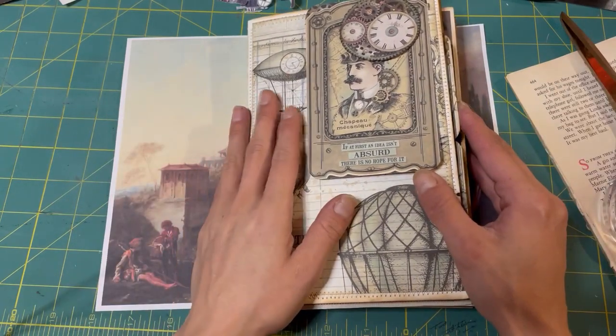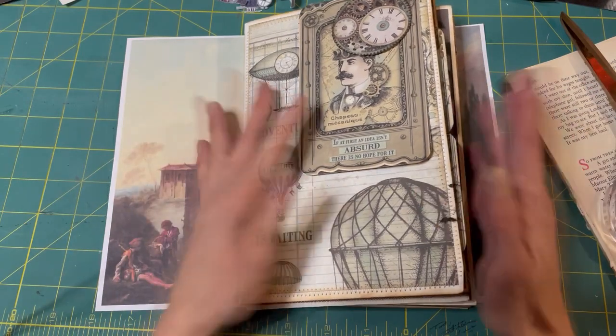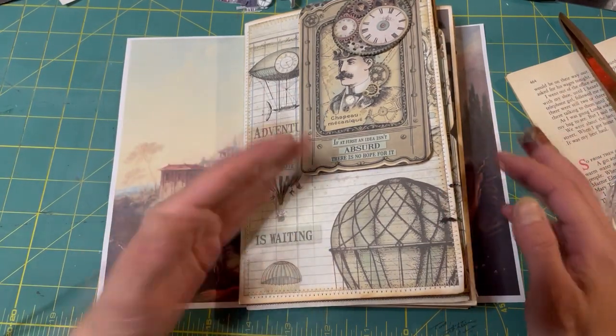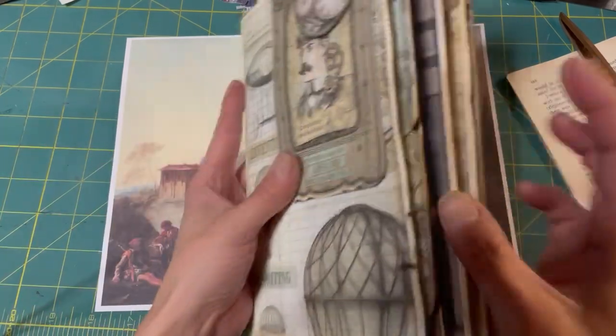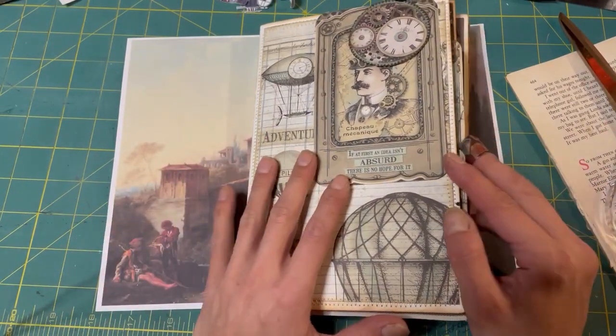Hi everybody! Kyung here. Happy Friday! It's time for another page by page, which is super exciting. I'm having the most fun with this project. I'm loving this journal - it's amazing. So we're on page 13, I think. Let's go through.